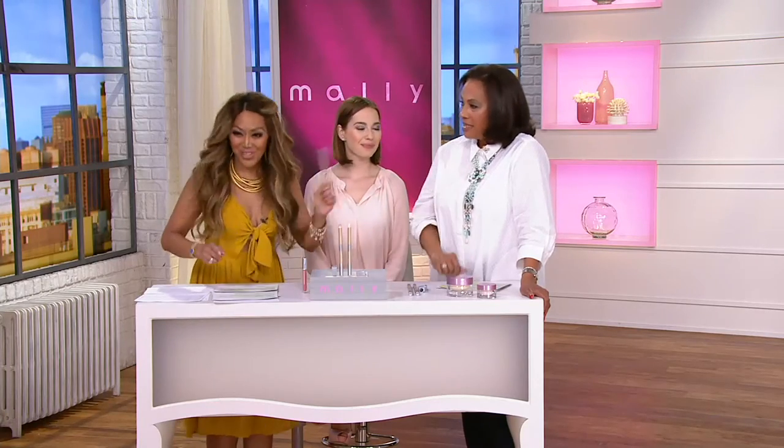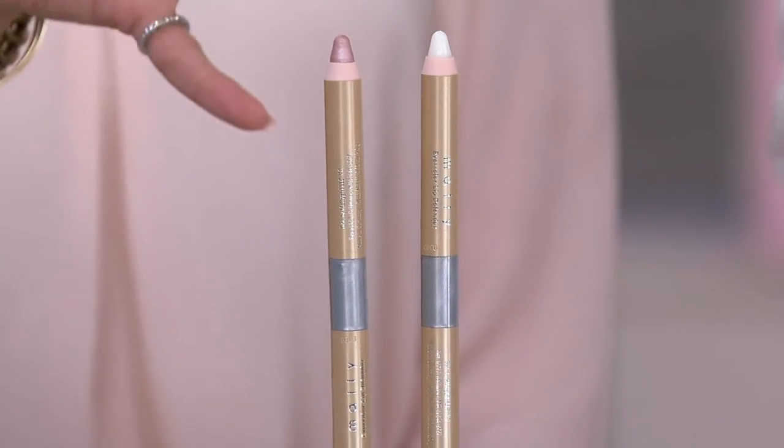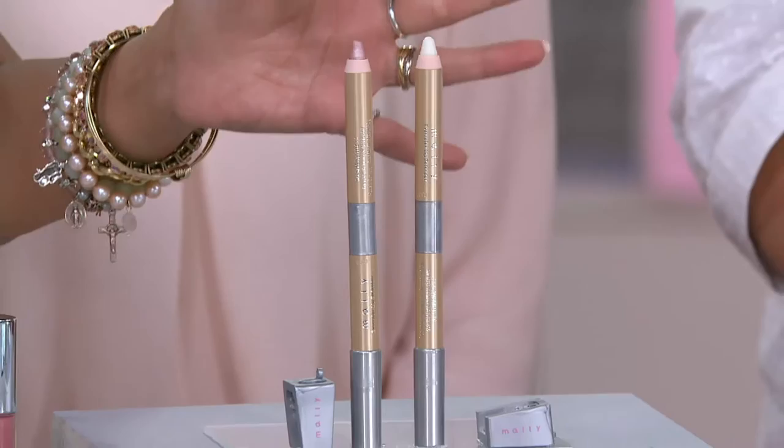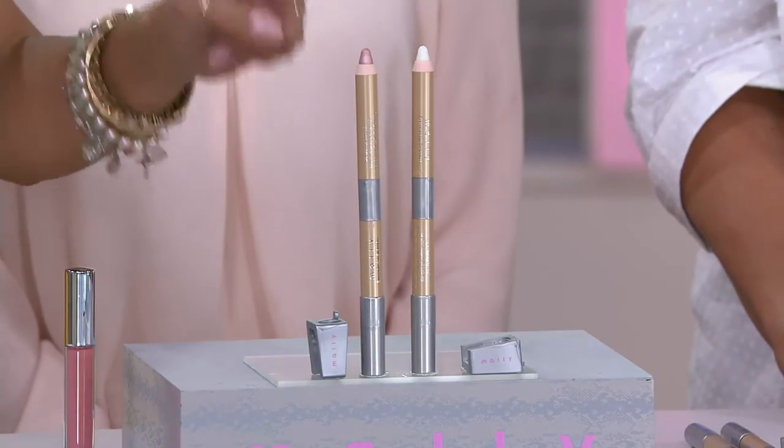Lipsticks that migrate, right? They travel — it's the worst. The worst. And since we started wearing lipstick, I don't know, back in high school, yeah when you were a teenager — it always traveled. Well, no more, because this is my two-step system.